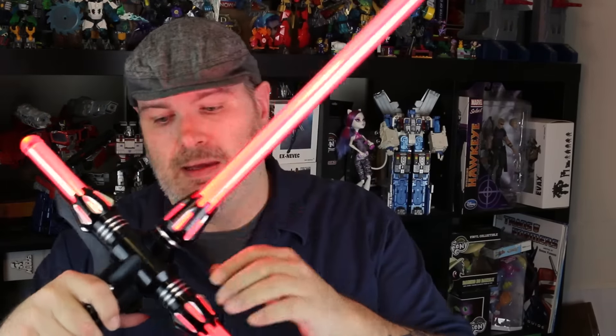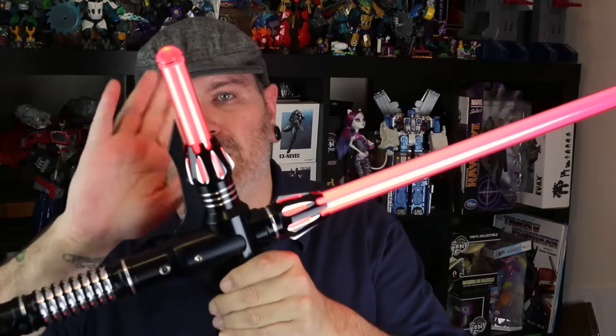It's kind of hard to show you the thing move. There's the clash sound. It is a very bright red — it comes off a little orange down here. We have LED emitters here and here, giving off light for the crossbars.